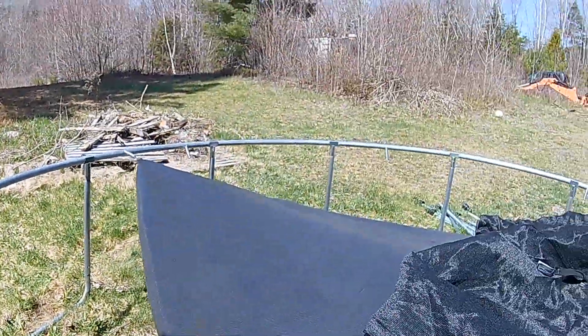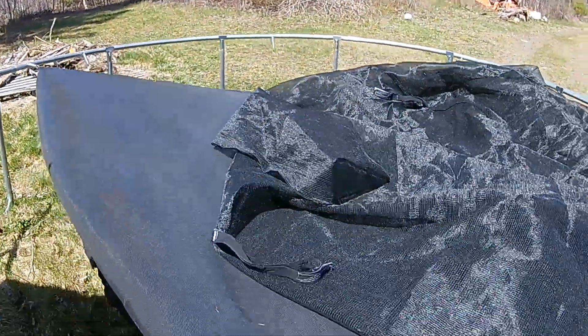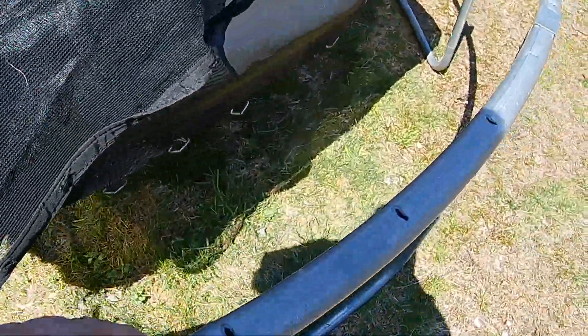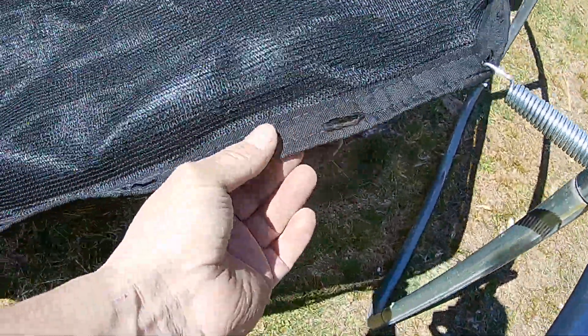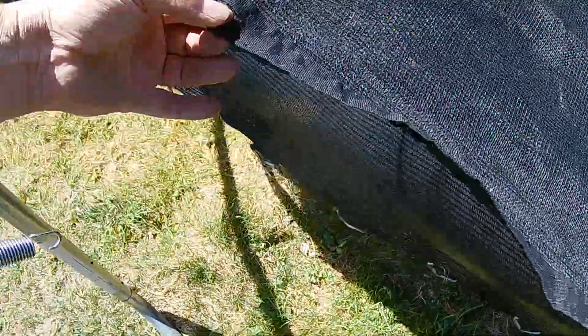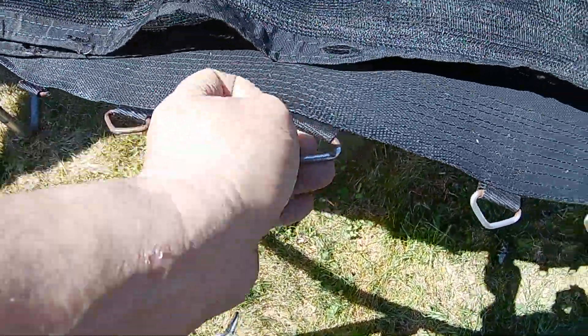You just do it in numbers of 10 and go all around, get your springs set right, then hook up the spring. You just got to count your holes — one, two, three, four, five, six, seven, nine, ten — there you go. Put that there and then count your holes in your mat and hook that up.